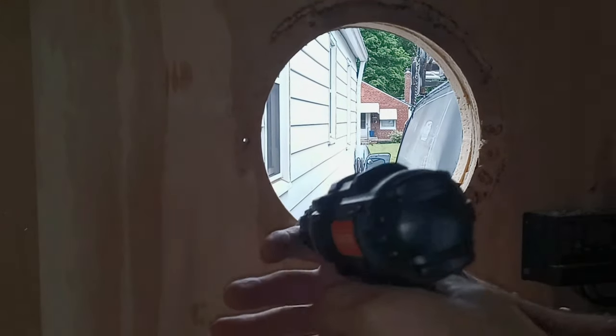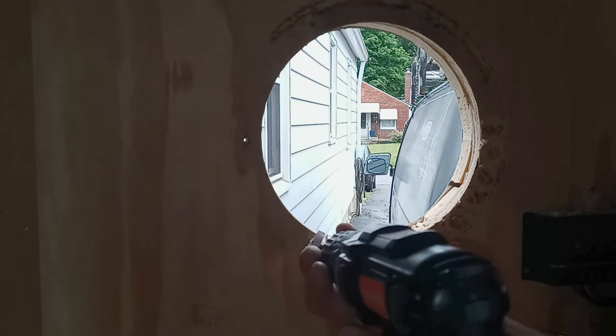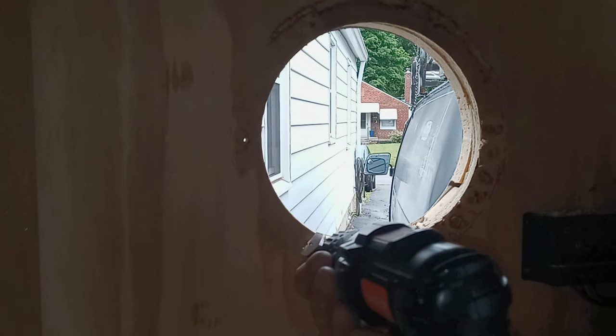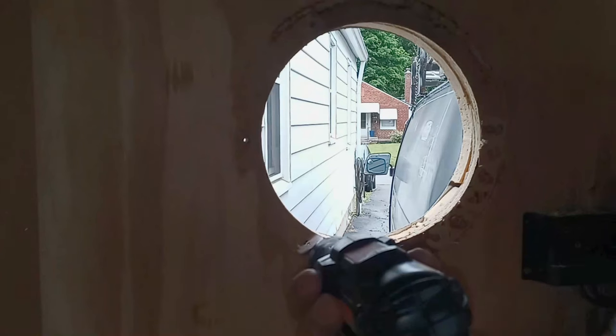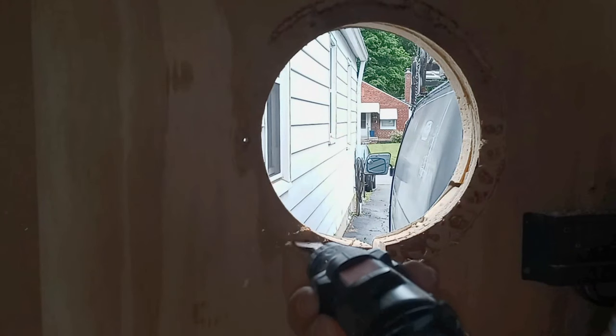I'm going to use a one-inch paddle bit first to get down one layer of plywood. I started with a dremel tool but found that a one-inch paddle bit works much better and much faster, then come back through with the dremel tool just to smooth it all out.